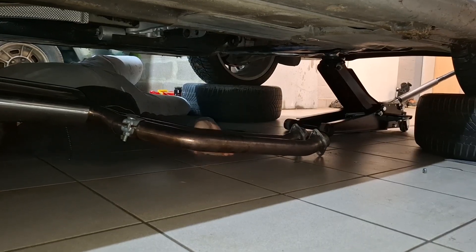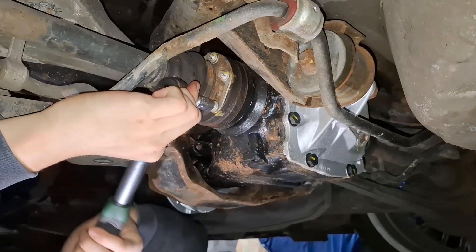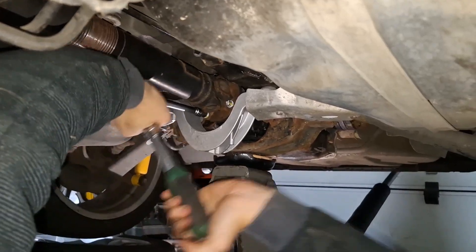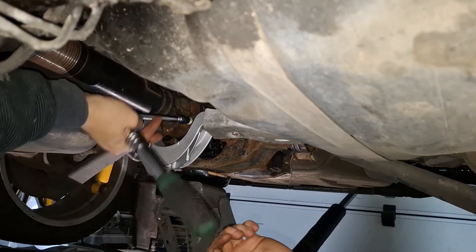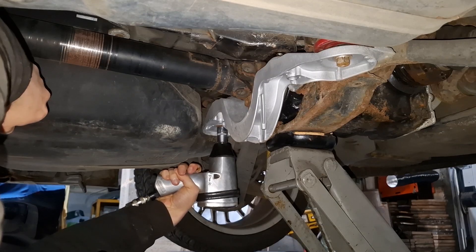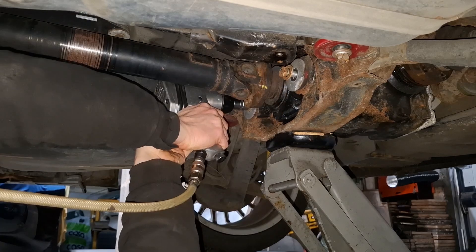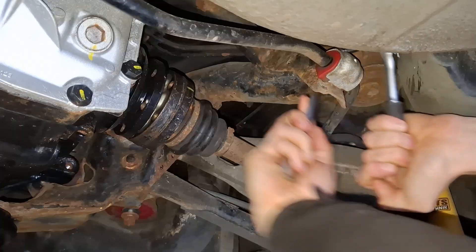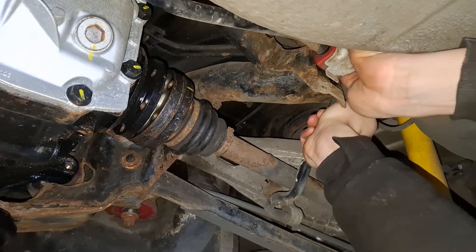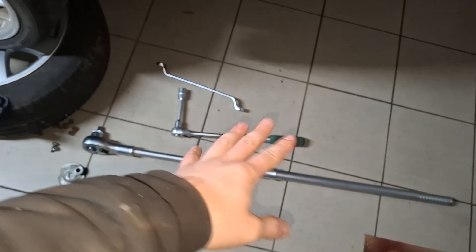We need to take out the differential and my brother will do most of the work because it's his car. The two main 18 mil bolts. I'll also remove the bolts from the two front bushings right now. These extendable ratchets — game changer.